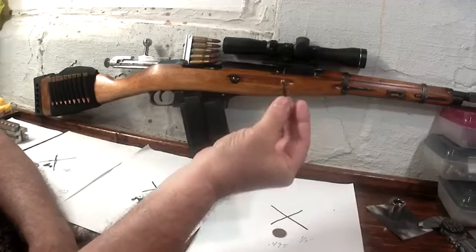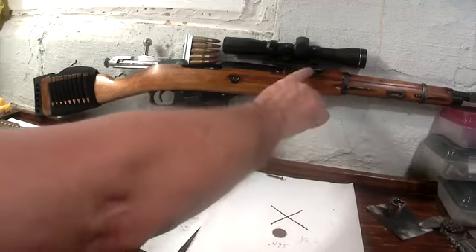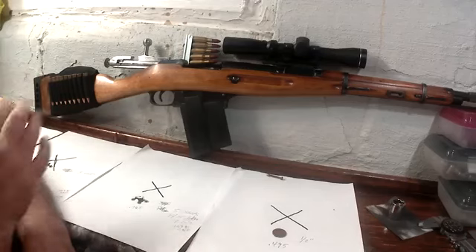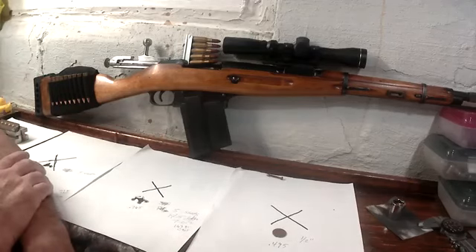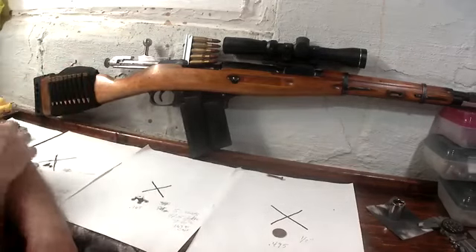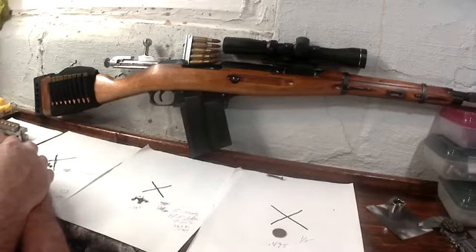The worst thing is the screw they give you to mount it — don't use that, it'll bend. What I did was use the hardened steel pin that holds your original sights on, and I drove that in there and it's been holding up good.